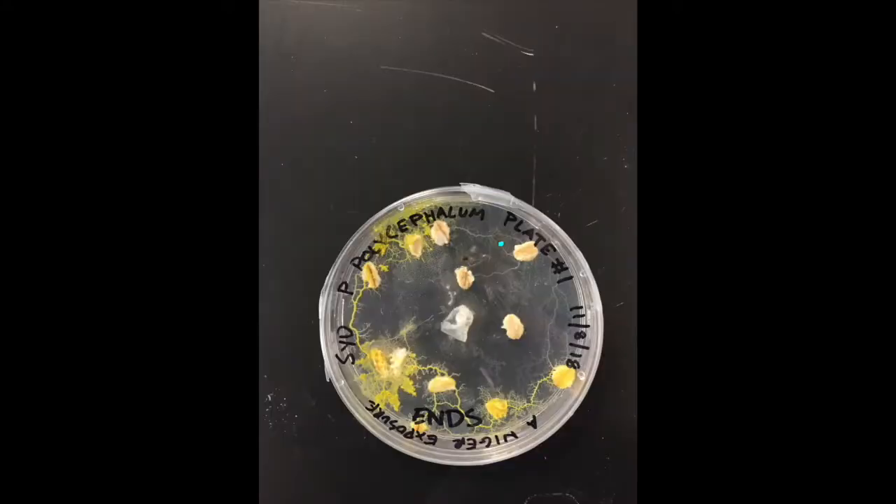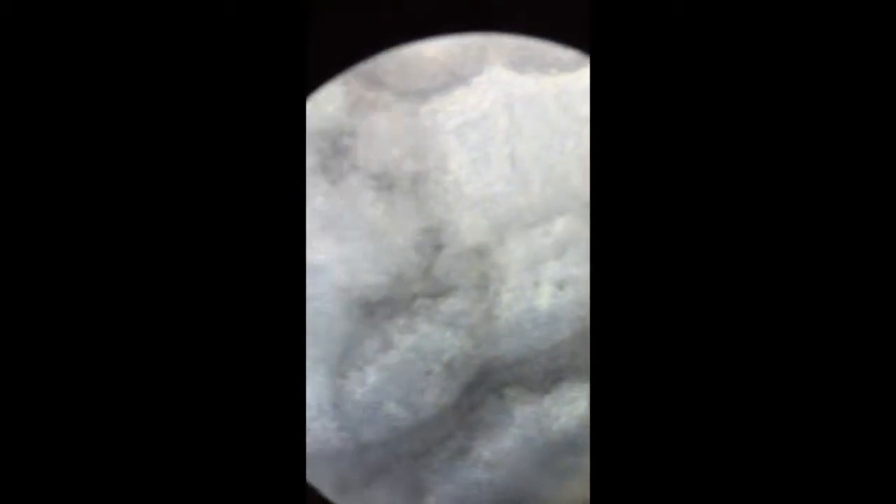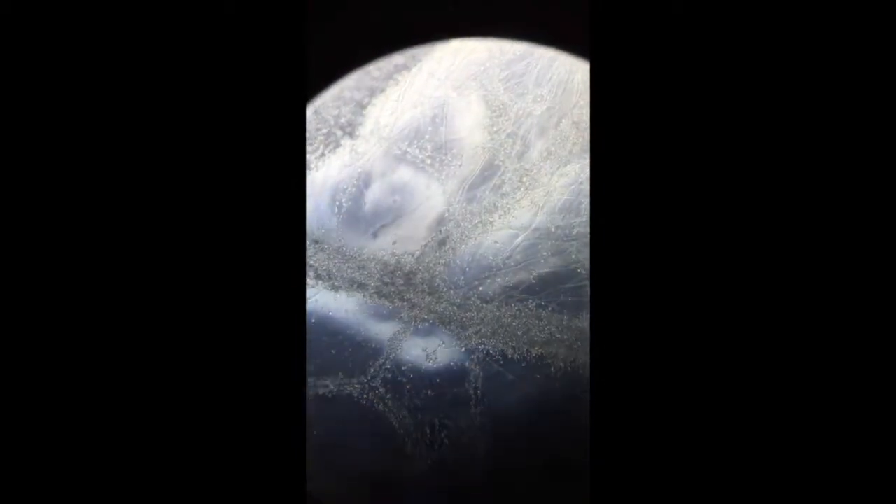Looking at the rightmost point again, pretty much the same thing — totally taken over by Aniger, at least in that small point.